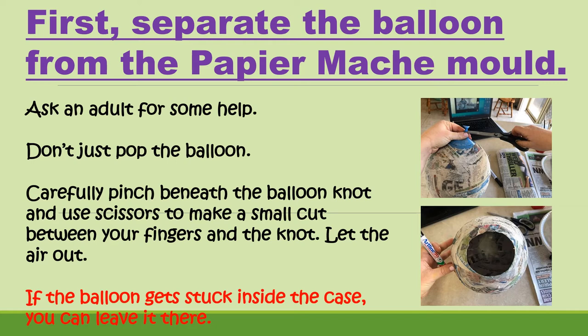You can then reach in and pull the balloon out. If the balloon gets stuck inside and you can't get your hand in to retrieve it, don't worry — you can just leave it in there.